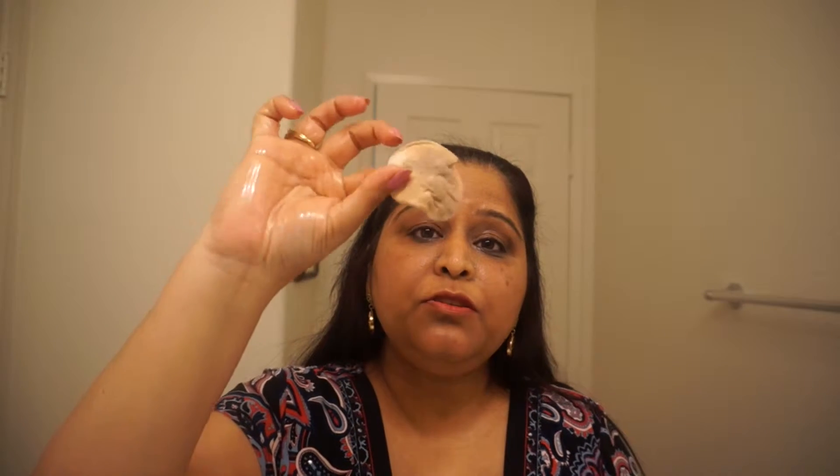I'm taking another cotton since the first one is already dirty, and I'm going to wet it a little bit and remove further. As you can see, it removed quite a bit of makeup already in one go, including the eye makeup. I'm going to do one more pass — massage the oil and remove similarly.